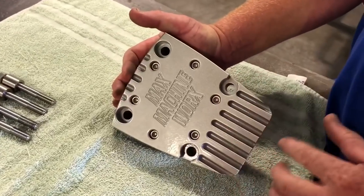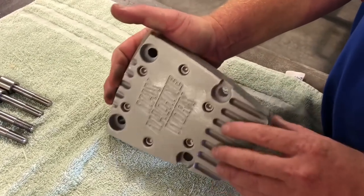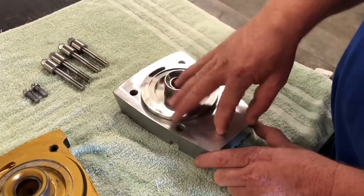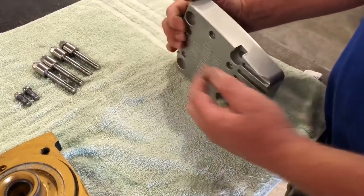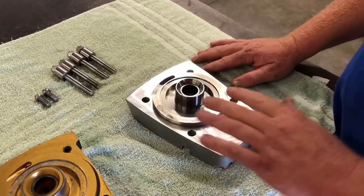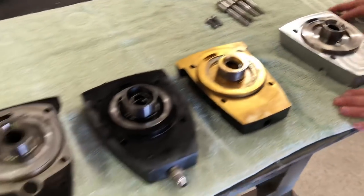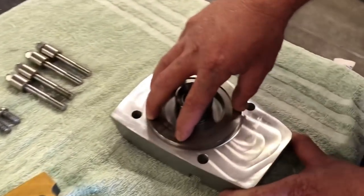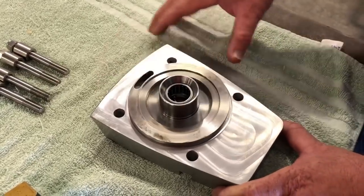We also have cooling fins on our cap and we use the process of convection — heat goes to the steel, from the steel to the aluminum, from the aluminum to the water being sprayed on the cooling fins. Another thing about this cap that is different from all the other caps is this piece is replaceable. So worst case scenario, you have a gear break and it wipes out the tower on the cap — you can just replace the steel piece instead of having to buy a whole new cap.